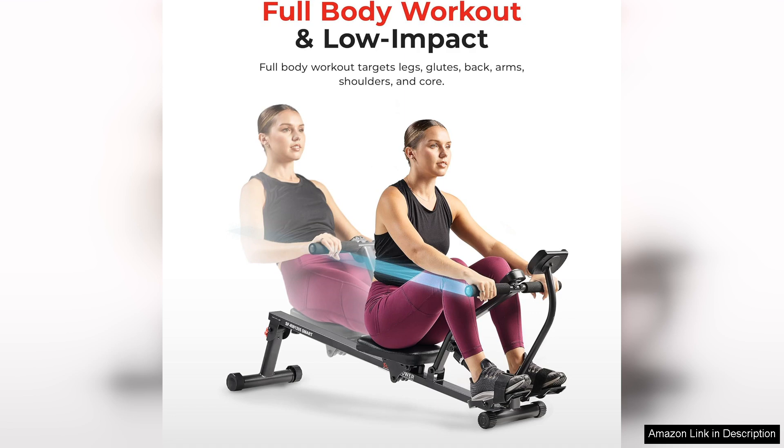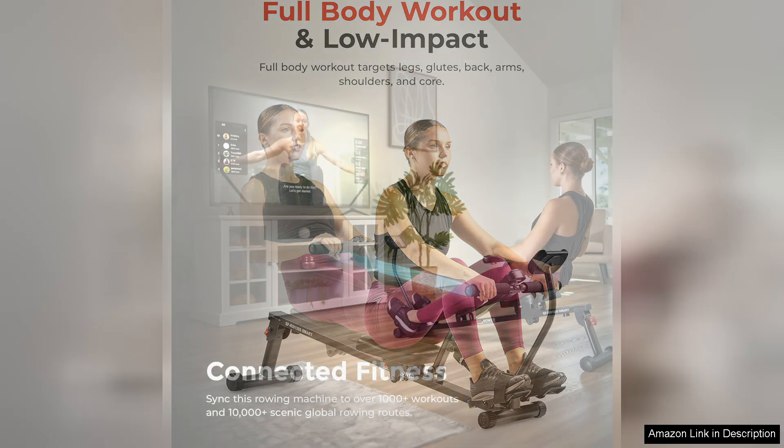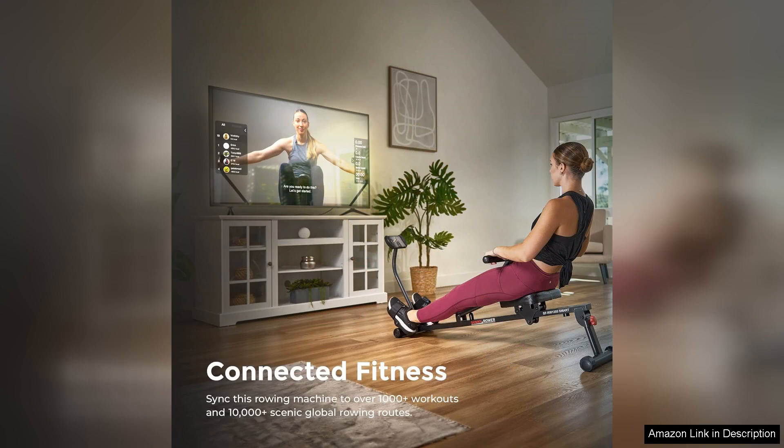One of the standout features of this rowing machine is the smooth and quiet operation. The resistance levels are easily adjusted with a simple twist of a knob, allowing for a seamless transition between different intensity levels.